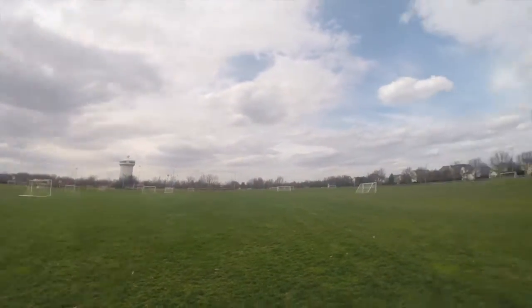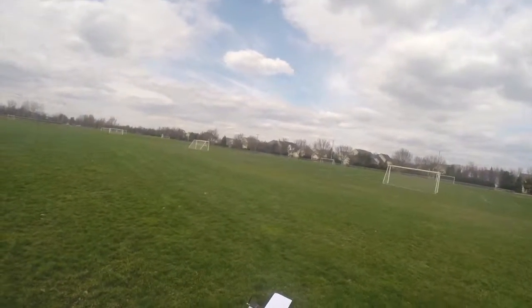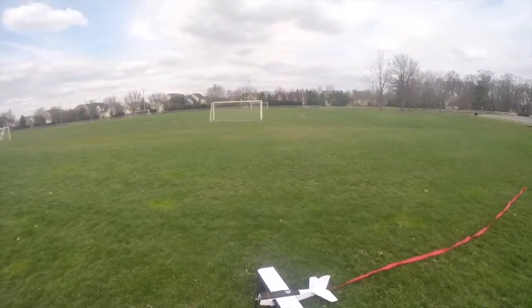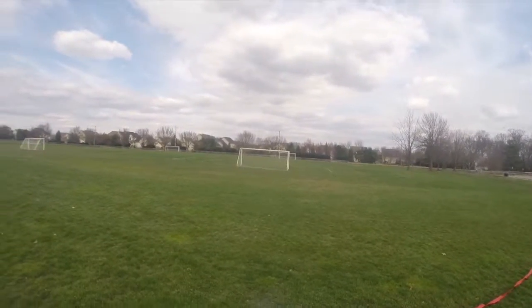We've gotten a lot of good weather recently, but this is by far the best. It's been pretty windy, but now there's no wind at all and hopefully we'll have the optimal flight conditions for this plane. I'm gonna see if we can take off on the grass, but I'm not sure because these tail draggers can get kind of caught up in the grass pretty easily.